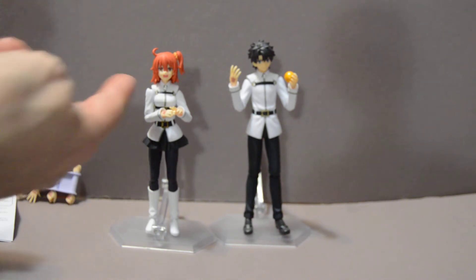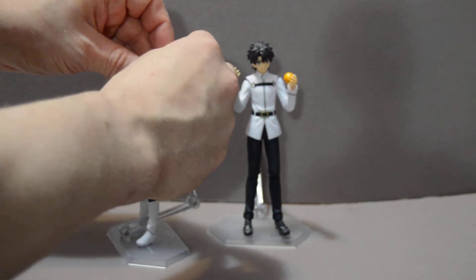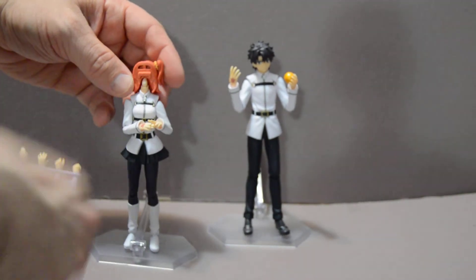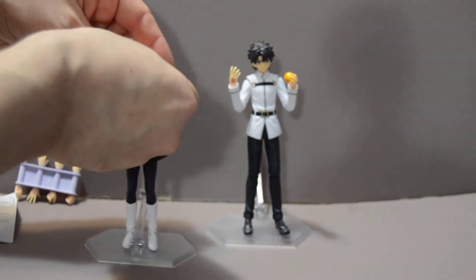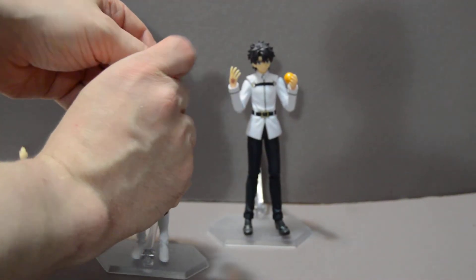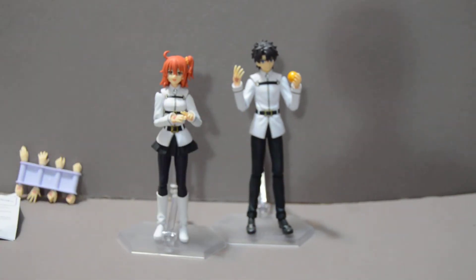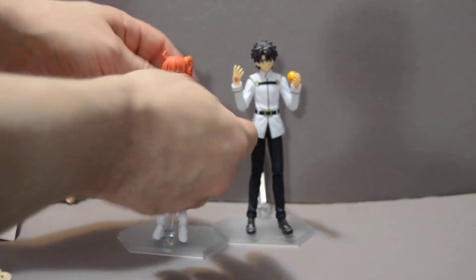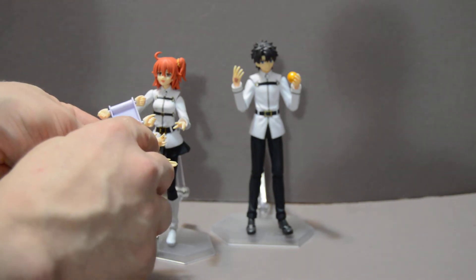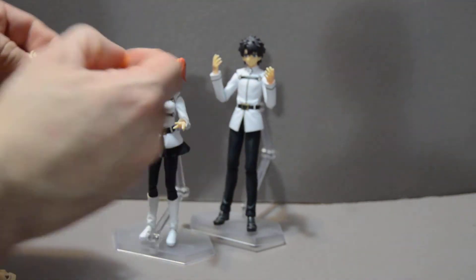As you can see, she's got her slightly angry face. Her ponytail also moves, so you can move that around if you want. She's also got her happy open face, and of course her smiling closed-mouthed face. As well as a variety of hands, including one to hold the apple, because this plug fits into the back of the apple, including the male master one.